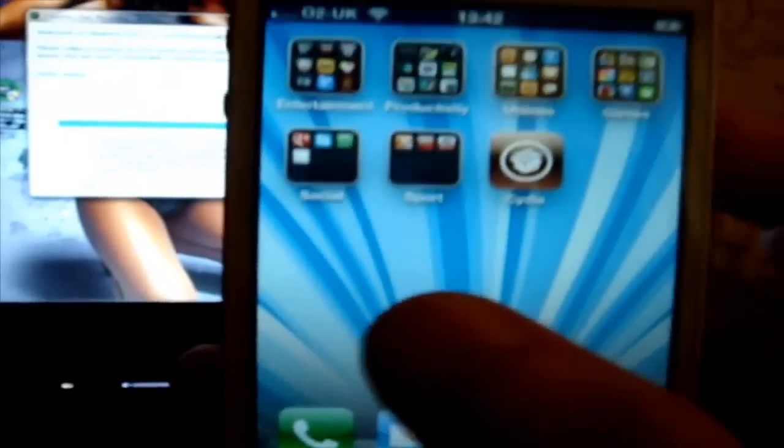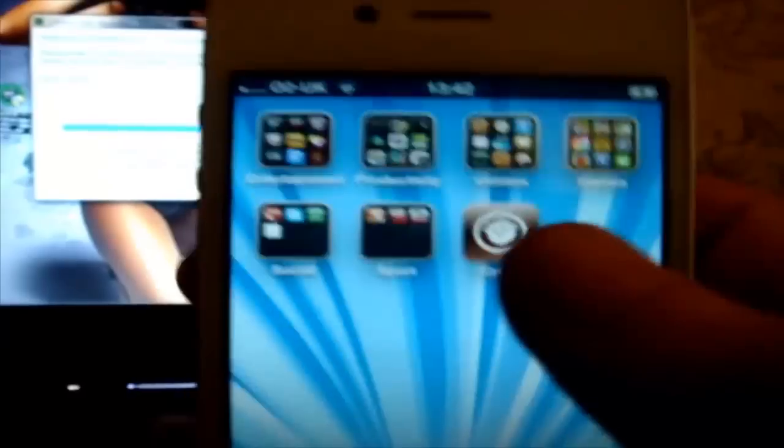Once it says done and enjoy, you will see wherever you had space on your dock screen the Cydia app. Go ahead and click inside.